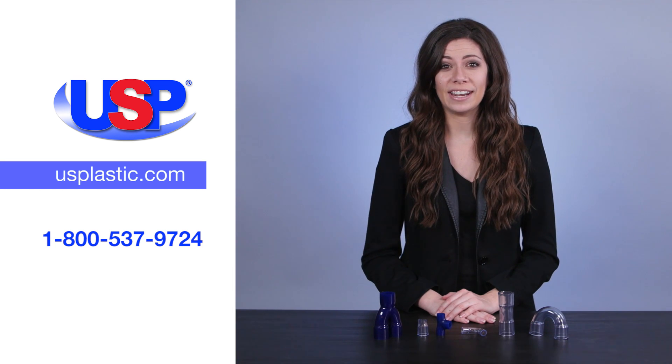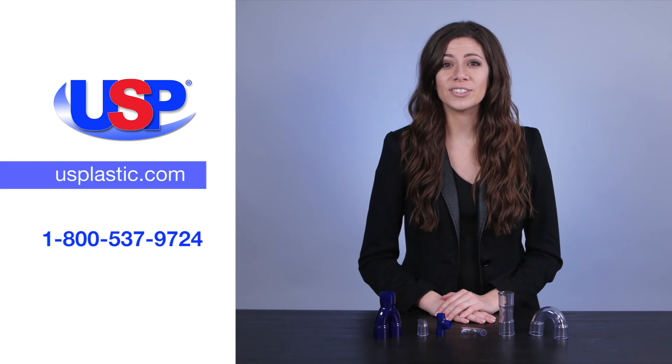For more information on our many kinds of tubing and these quality fittings, visit us online at usplastic.com or call us at 1-800-537-9724.